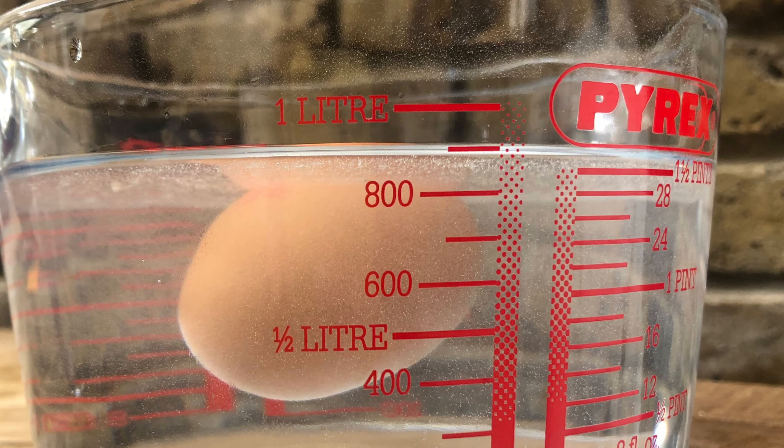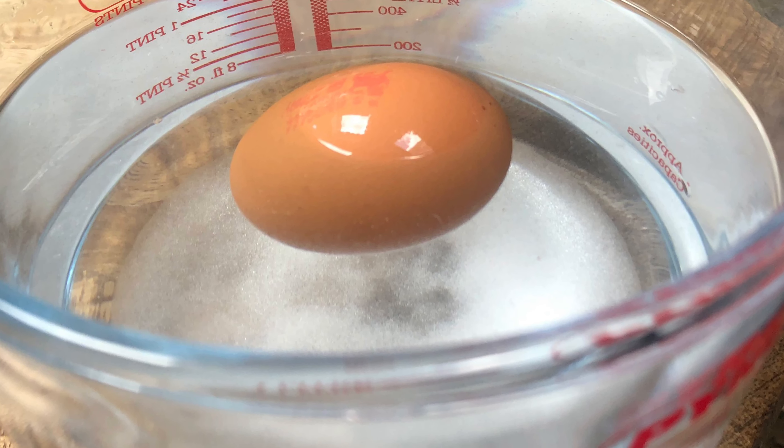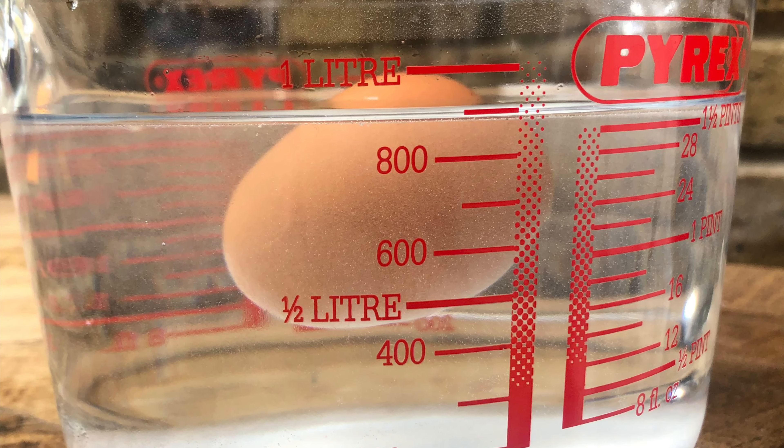Still not fully floating. Okay, it still seems like there's lots of salt just piled at the bottom, so I'm going to give it another mix to see if the salt can dissolve.